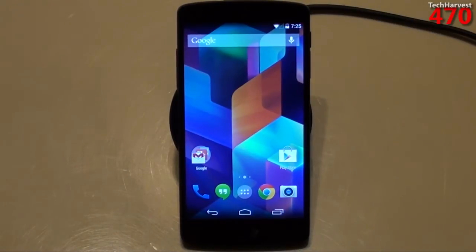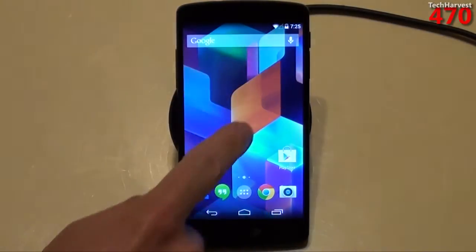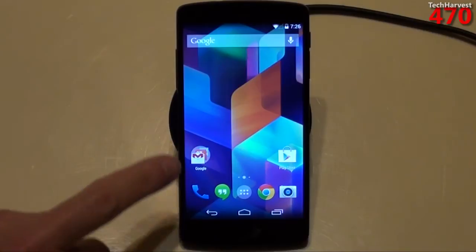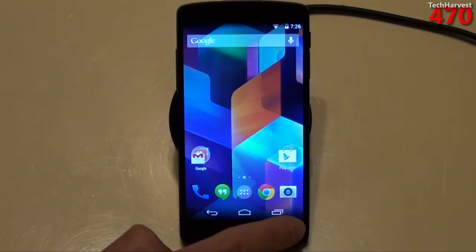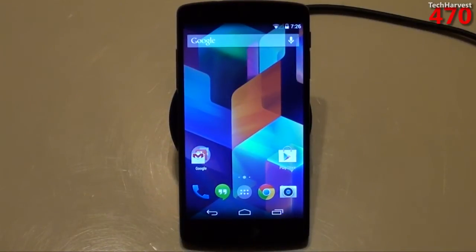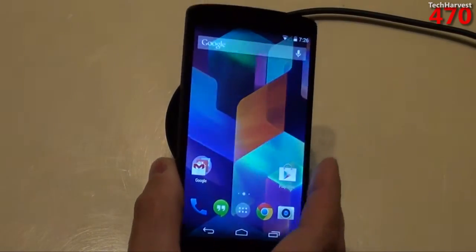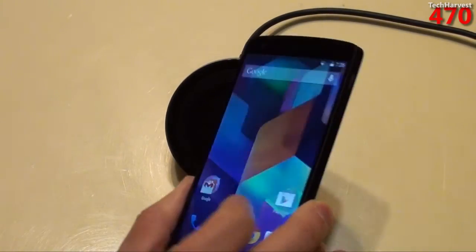The first thing you'll notice is the screen. It's actually a 4.95 inch screen — almost a 5 inch screen — and it's a 1080 display. So you get 1920 pixels by 1080 pixels, and that's going to give you 445 pixels per inch. You've got a lot of pixels packed into the screen. It's also an IPS panel, so you should get decent viewing angles on it.